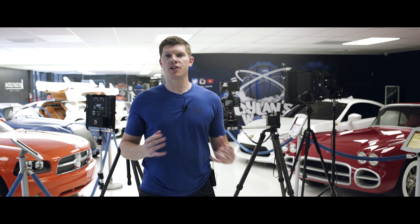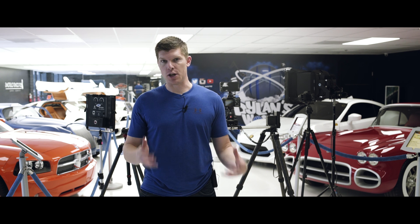Hey guys, I'm Kyle with Rhino. I'm down here in Burbank, California at West Coast Customs, and I want to show you how to set up a dynamic interview.